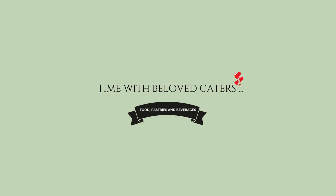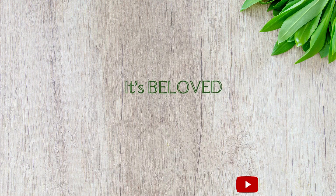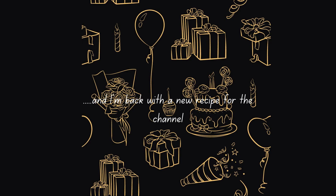Hello everyone, welcome back to the channel! Thank you for tuning in, it's your girl Beloved and I'm back with a new recipe for the channel.